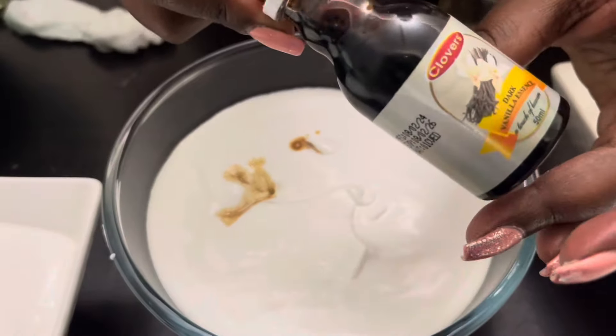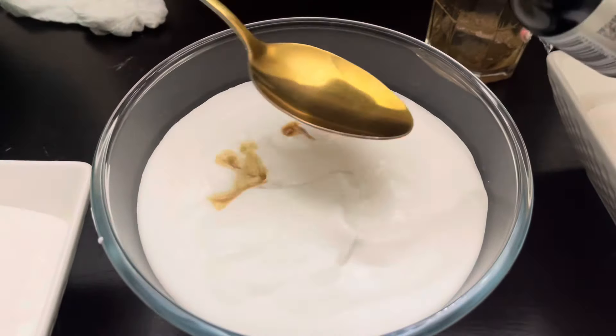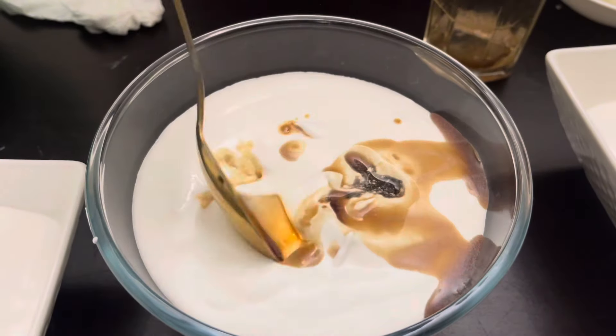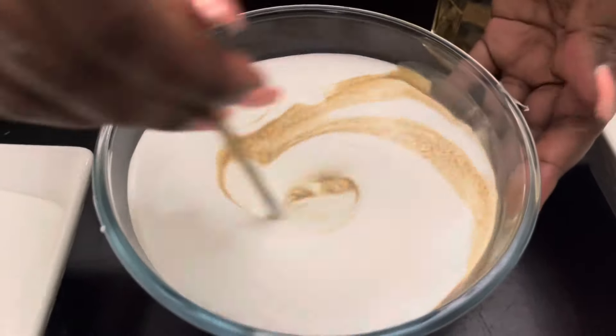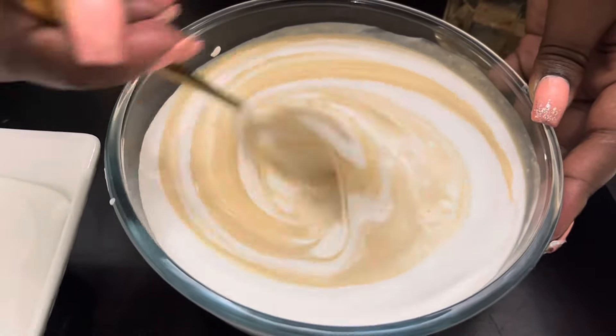Here we are making coffee ice cream — have you ever tasted coffee ice cream? We are using vanilla and brewed coffee. We've just added the coffee and we're going to stir it very well, then leave it to freeze.